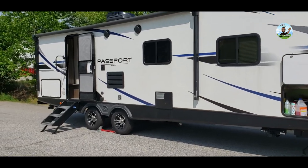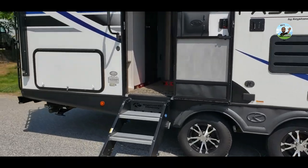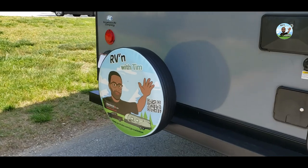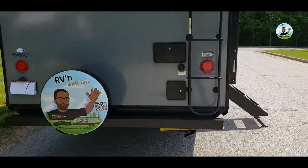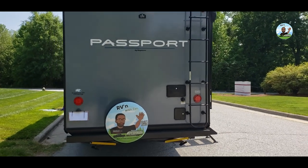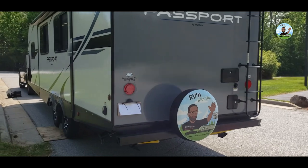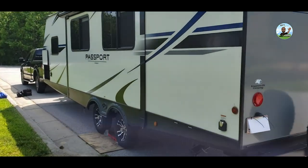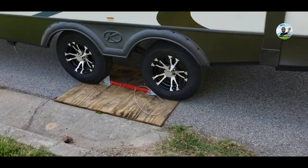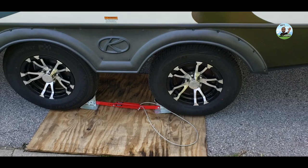So I pulled it into place and I was still off a little bit left to right — low on the driver side. There's a brand new RV with Tim cover on the back, that is super slick. What I had to do was add a board and roll the tire onto the board to give me a little height so it leveled off perfectly.